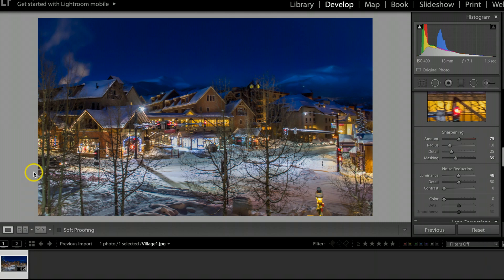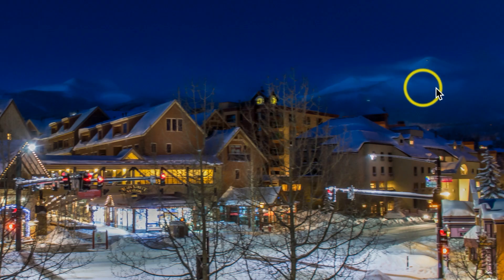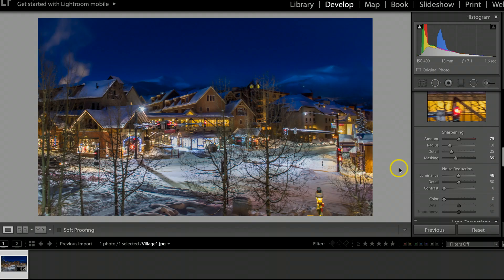Once I got my camera set up on my tripod, I set my timer for five seconds. The idea was to hit the trigger, let the camera stop shaking, and then snap the picture. I try to avoid using a remote in these temperatures because it's just one more thing to deal with, and with big thick mittens on, it's really hard to control the remote.